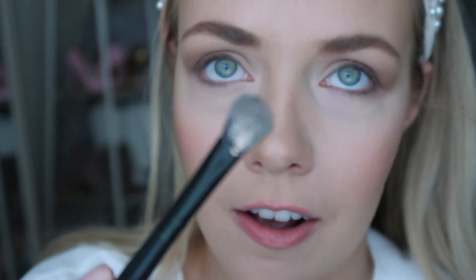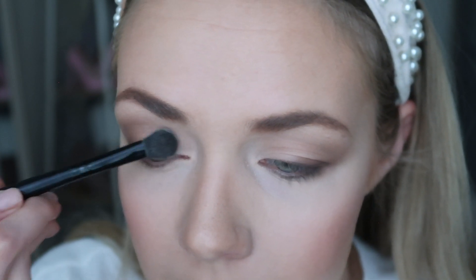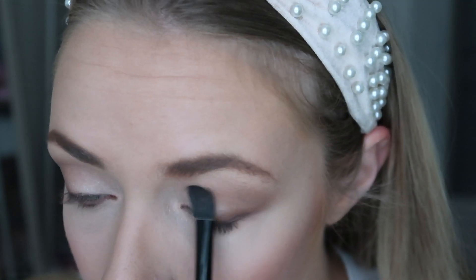I'll go in with a pretty flat brush and get that really pretty sparkly white color — a lot on this brush — and just pat it, starting in the center and patting it into that inner corner. Look at that difference! It totally brightens up your eyes and makes it look way more romantic.